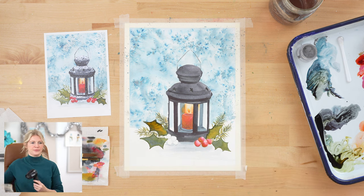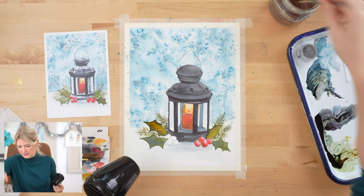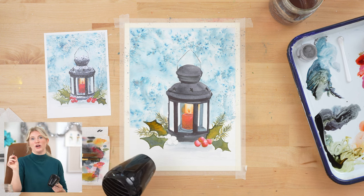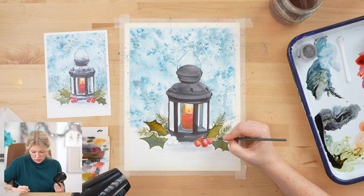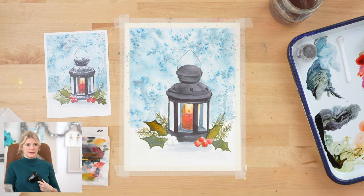Berries on the right side then. I will say that this red, when mixed with water, it leans pink. If you don't like that, if you just add a little bit of a yellow wash on top, it will turn it back to more of a red color.